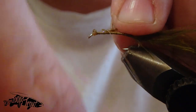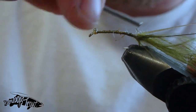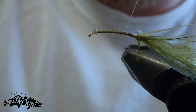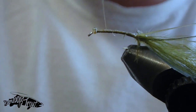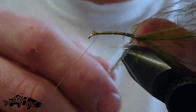The UV straggle string has a nice subtle sparkle that glows in the sunlight. The way this fly is tied, it creates a really nice subtle sparkle — not too much — which is great for tricking those wary big trout who've been hooked before. They tend to be a little bit smarter than the little guys, so we're going for a more realistic approach with this fly.